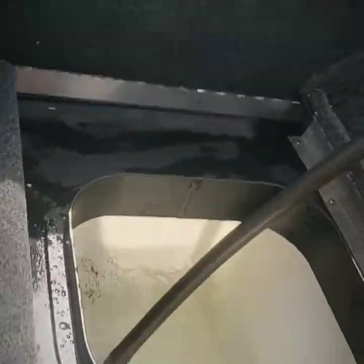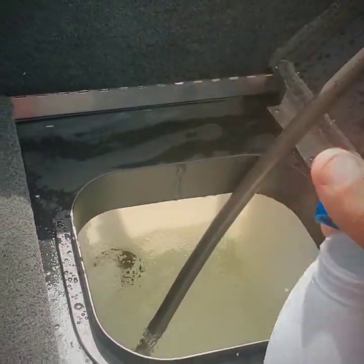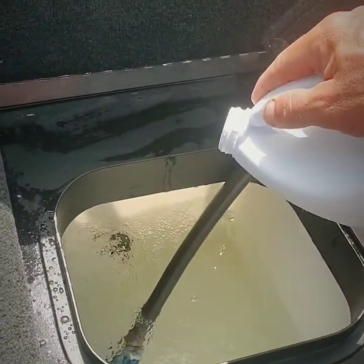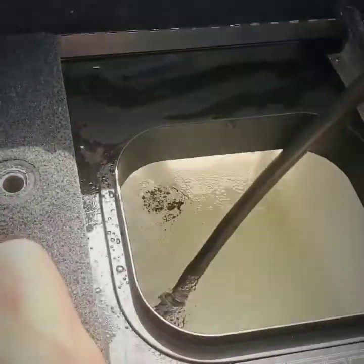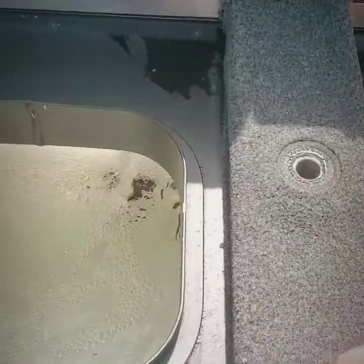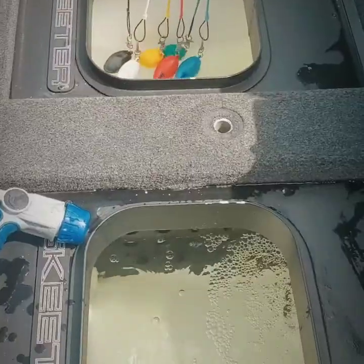Now just gonna take a little bleach — just a little household bleach — and put just a little bit in there. A dab'll do, you don't got to use a whole lot. We're just gonna let that circulate in the live wells for about 10 minutes, let it roll.